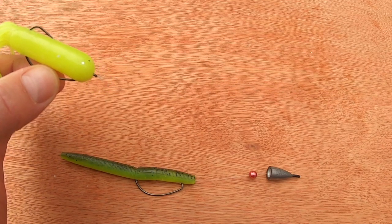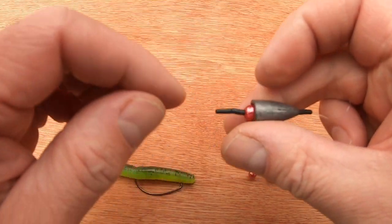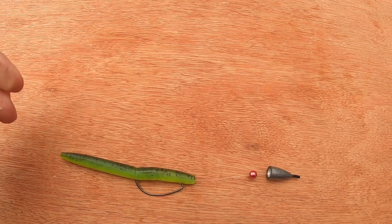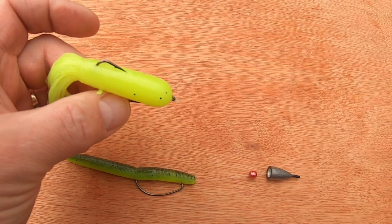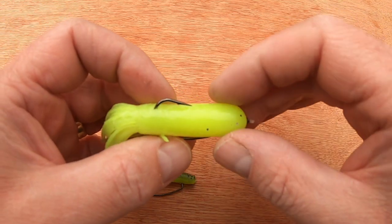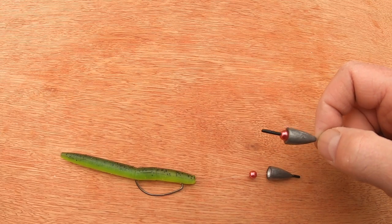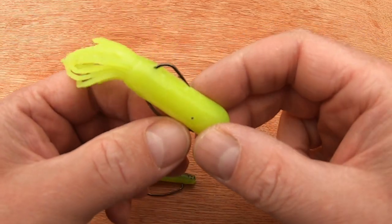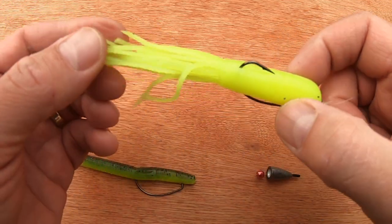Obviously the longer you make the trace the more tangles you're going to get. I suggest stopping the whole thing just before it hits the water, which will straighten it out — that helps with tangles. If you are getting tangles, all you do is replace the two bobber stops with a swivel. I don't use it in the thickest cover; I use it in clean to broken ground, fishing around rocks, beside structure where the ground is clear enough to present this rig.